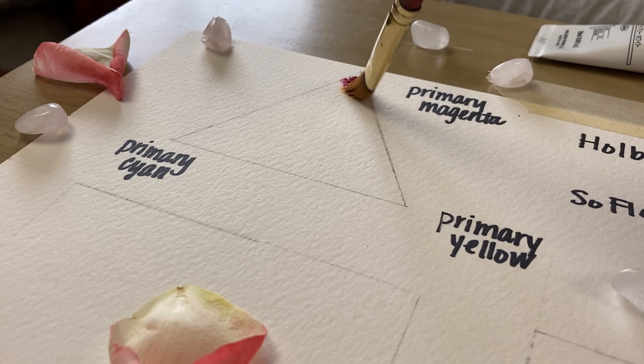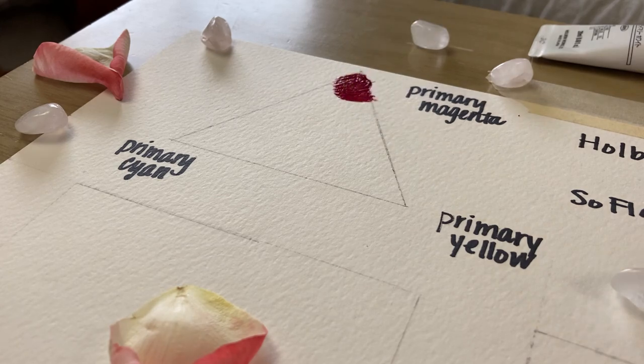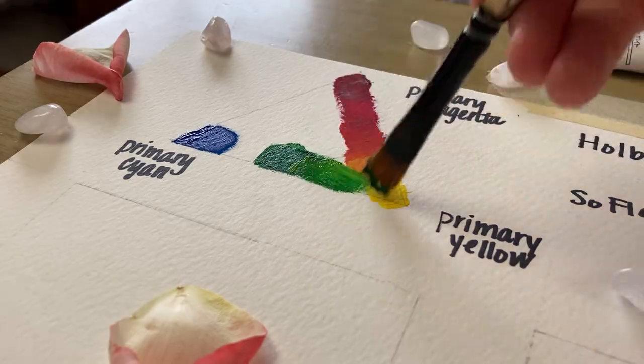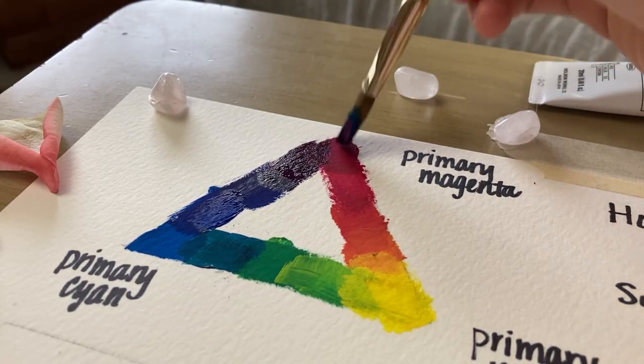And while I've still got the paint on the palette, I'm going to paint a quick triad of the three primaries. And once that is finished, it's time to take a look at the Golden paints.